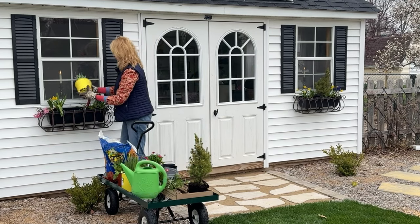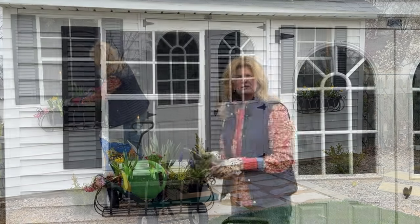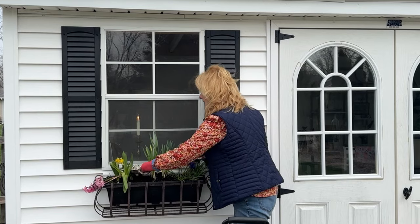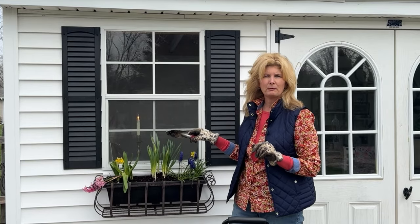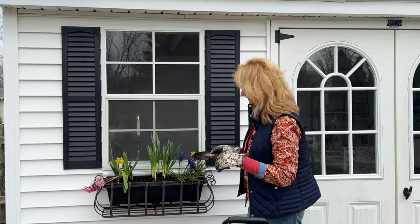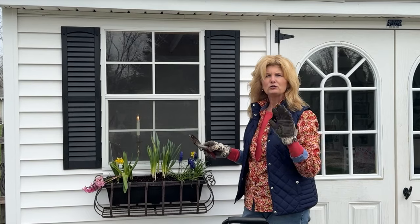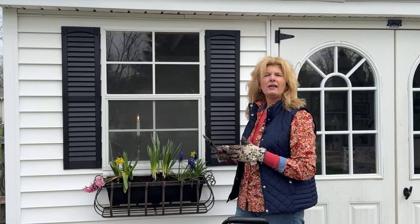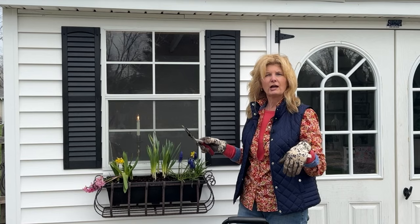Let's put the big daffodil in first. These bulbs won't last very long — probably by the third week in April, I'll be ready to replant and fill these up with beautiful summer annuals. I will end up transplanting these out into the garden for them to come back next year, because they do really well in Garden Zone 5. Use them in your planters and window boxes, then get double duty and put them out in your garden in the ground — next year they should come back for you.